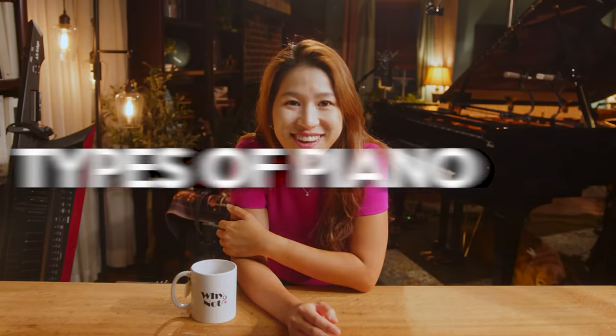By the way, I'm Senga Nuna. Overall, there are two categories: acoustic piano and digital piano.